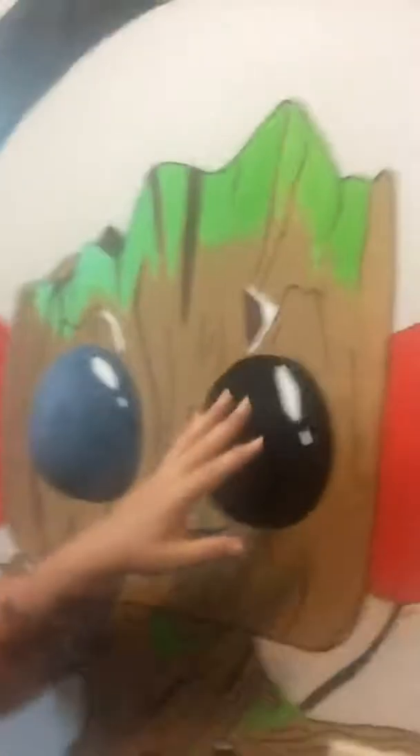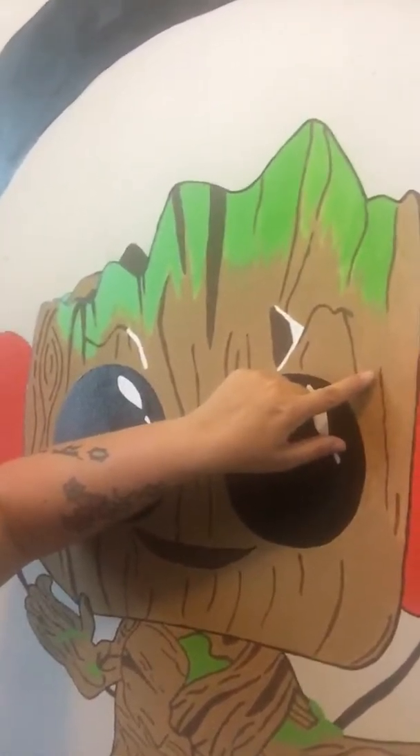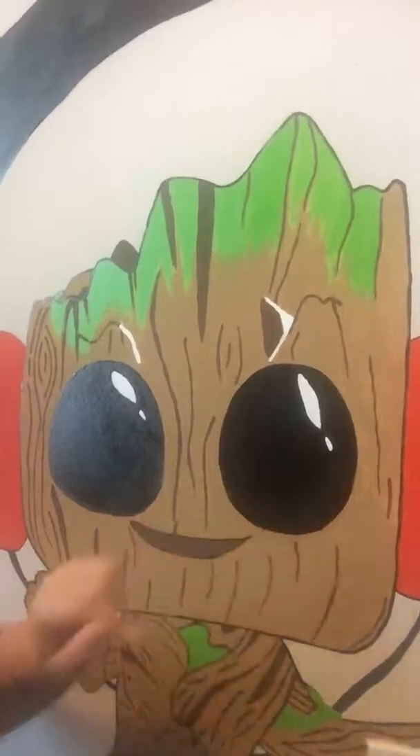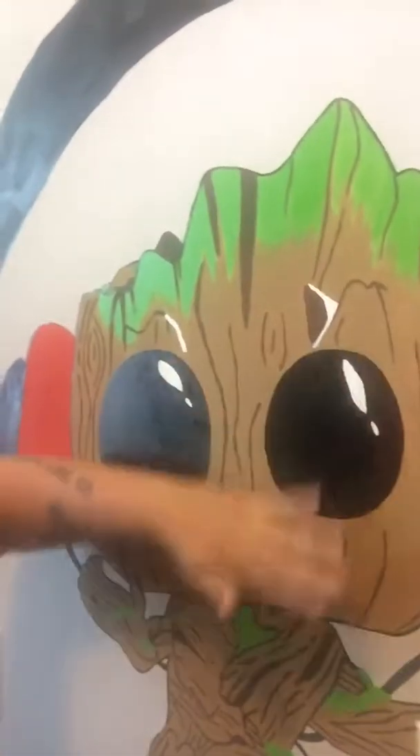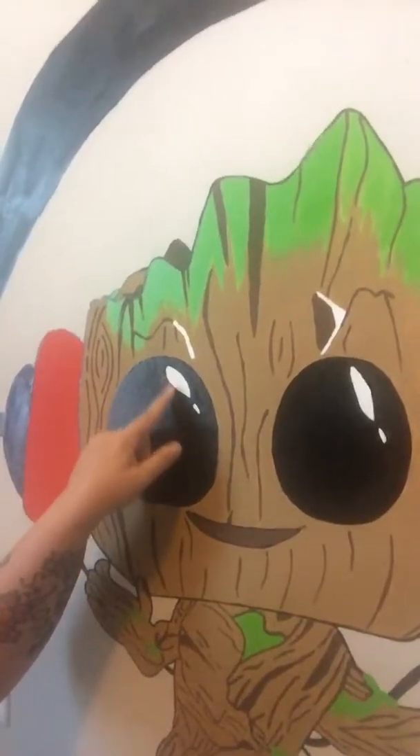The biggest thing is to start with your largest surface area first. For this Groot, you'd want to start with the light brown because it's really hard to go around all the lines if you do them first. I accidentally saved the light brown for last and it took me all day to get in between the lines. Since the background is much lighter than the details, you could do both coats of light brown first, then go back and do all the details — his eyes, his mouth, the lines in the wood.